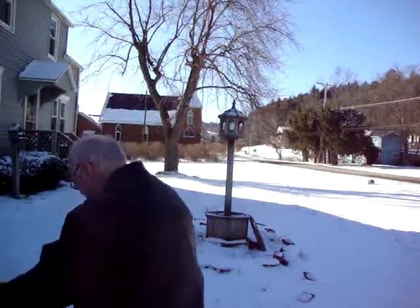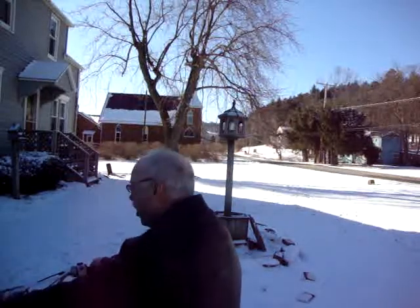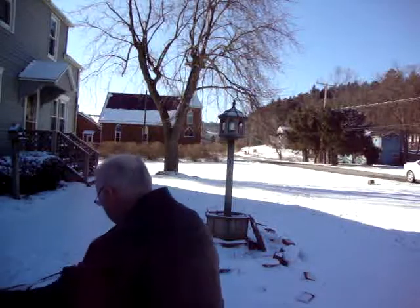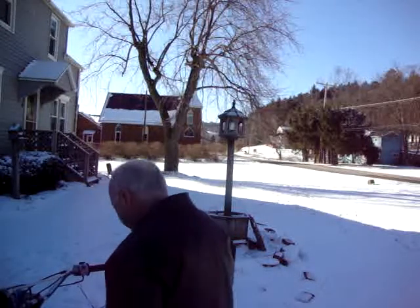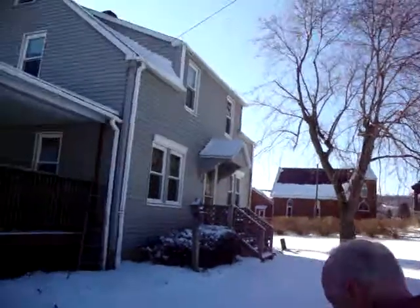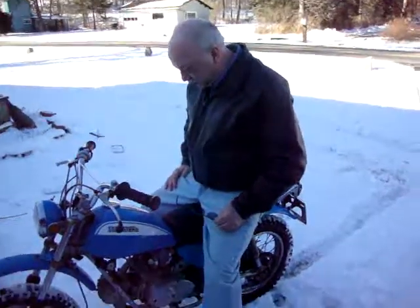Oh my god. Oh my god. Oh my god. I can't see. Oh my god. How are we going to get it in the house? Is this running? Yeah, that's good. Oh my god. So how are we going to get it in the house?